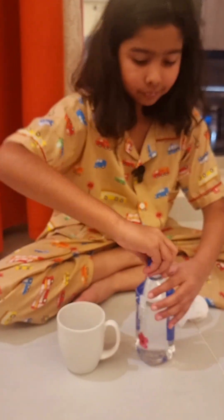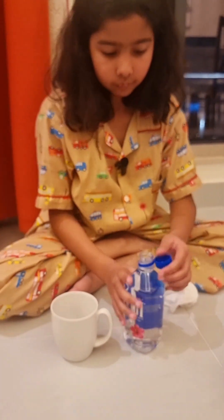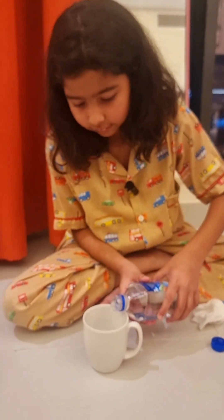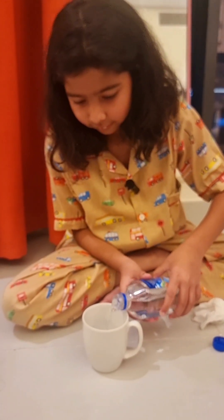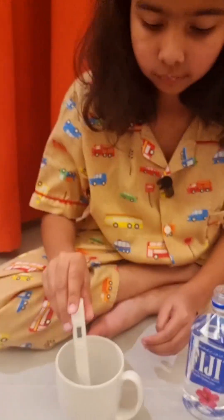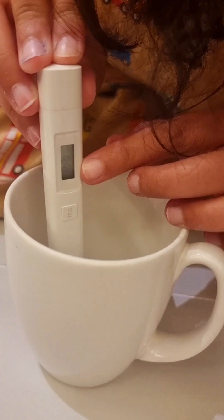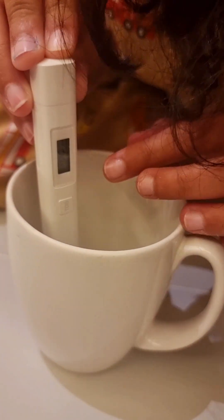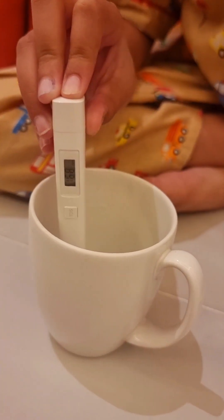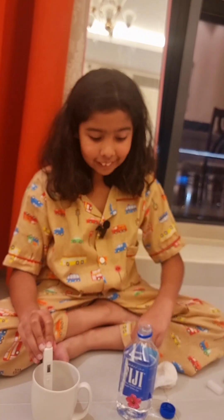Now let's do Fiji water — this one's my favorite actually. That's enough, Fiji. Let's see how fresh you are. 168 — alright, it's pretty good. I quite like that, Fiji. Good job.